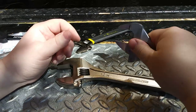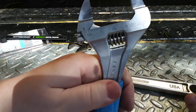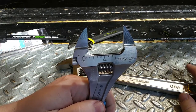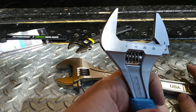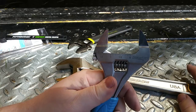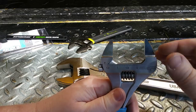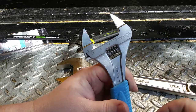This wrench is 8 inches long, and it's got both standard and metric measurement scales. It opens up to basically one and eleven-sixteenths of an inch — I thought it was one and five-eighths, but it actually goes all the way out to one and eleven-sixteenths.